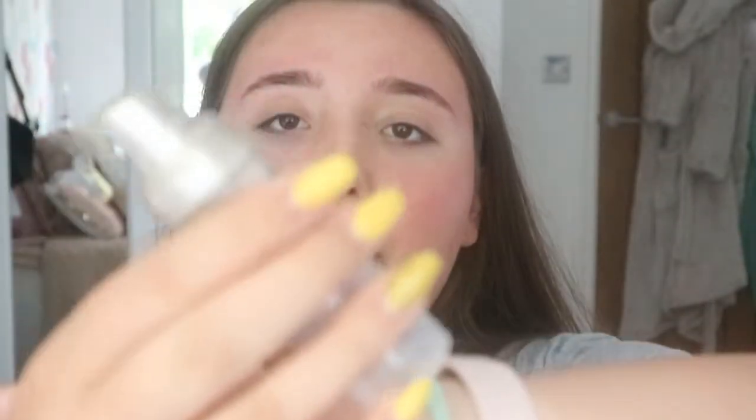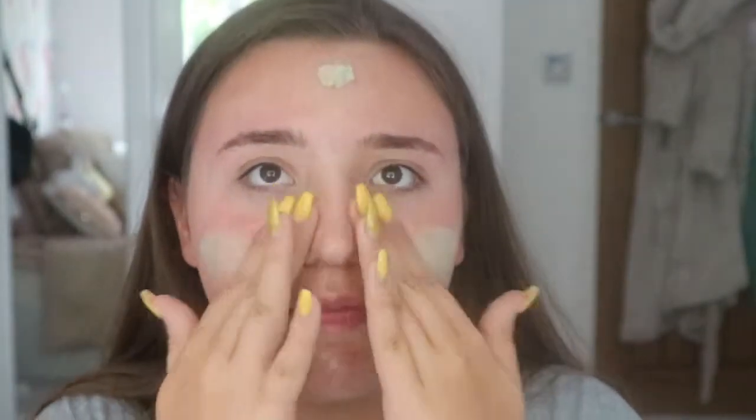First of all, I'm going to start by priming my face. I'm going to be using the Stila One Step Colour Correcting Primer — as you can see I've used a lot of this because it's a very good primer. I feel like it works with any foundation and it's just so smooth on the skin.